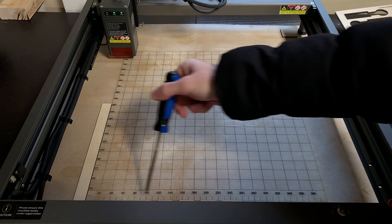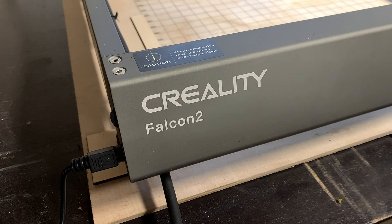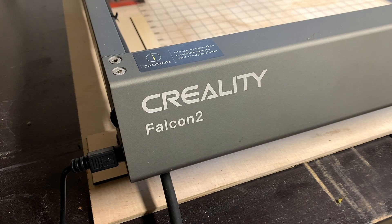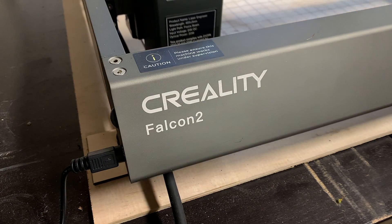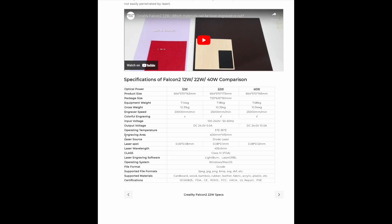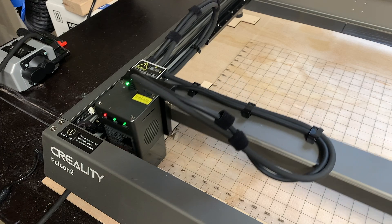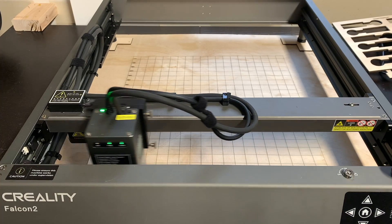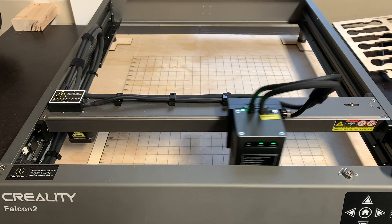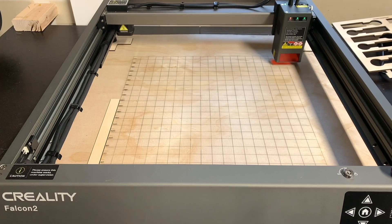The dimension of each axis is determined by the engraving area of your laser. I'm using the Creality Falcon 2 22-watt diode laser and it has an engraving area of 400 by 415 millimeters. You can find the engraving area of your laser by looking at its specifications. Something to keep in mind is that the origin or 0,0 position can vary based on your laser. My laser's origin is in the bottom left corner, meaning positive x goes to the right and positive y goes up from the bottom left corner.